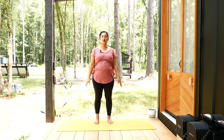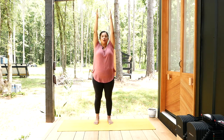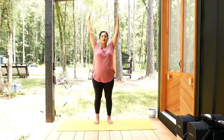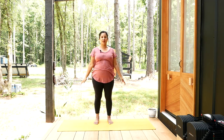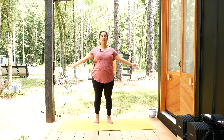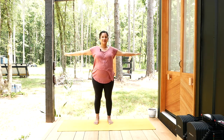Two more repetitions. Inhale, keeping your spine long and tall. Exhale. One more — inhale and exhale. Fantastic.